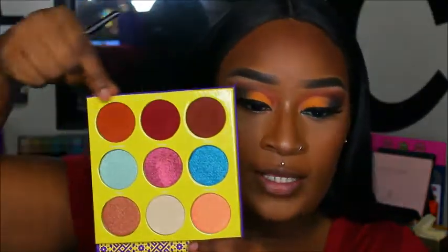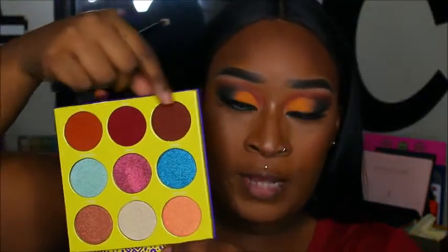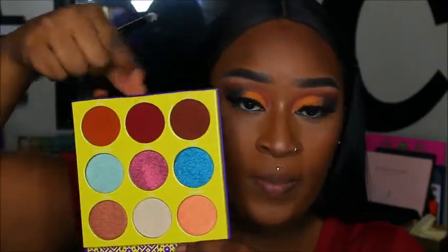For the lower lash line, I'm going to go in with the three shades I used in the crease — in the same order I placed them at the top — and smoke out that bottom lash line. I want this lash line to be super, super smoky.